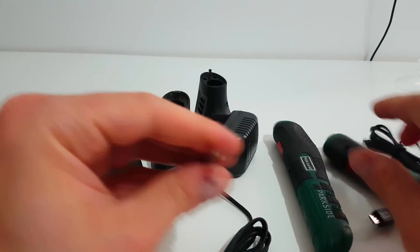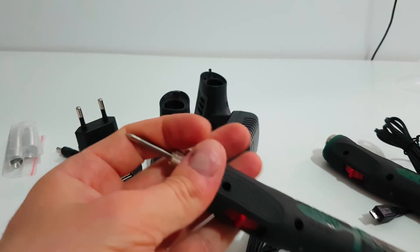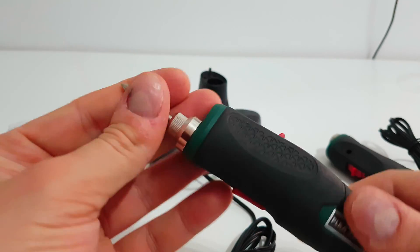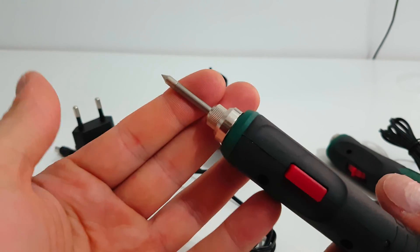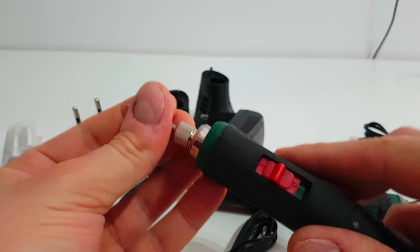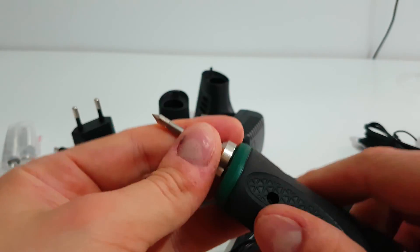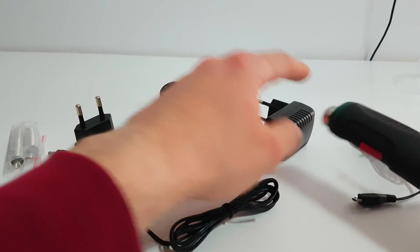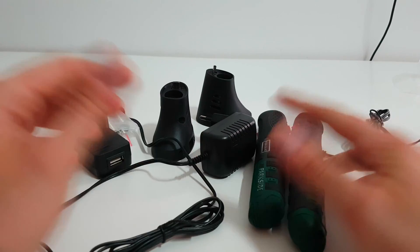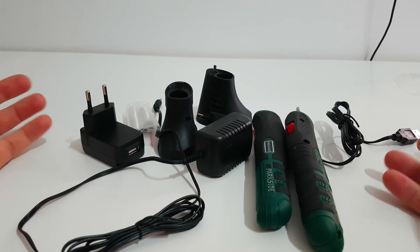Both of them have the same heating unit — I don't remember what it's called exactly — but it's the same head heating unit on both models.